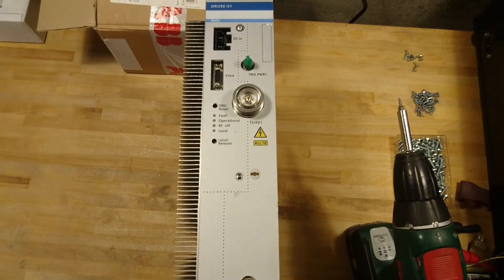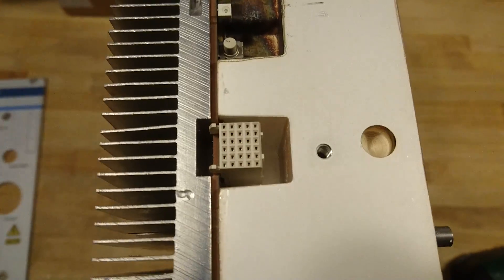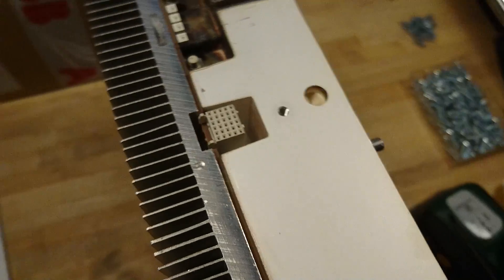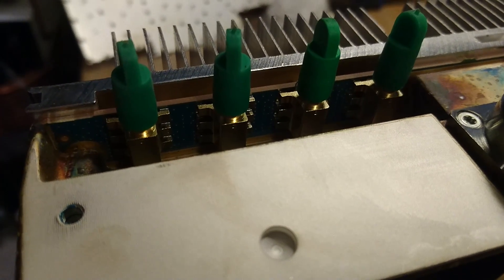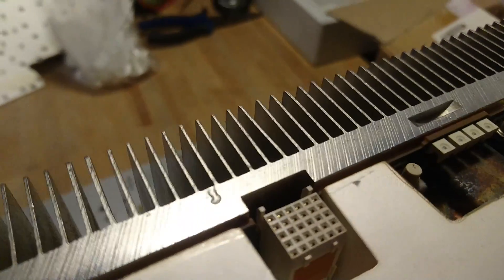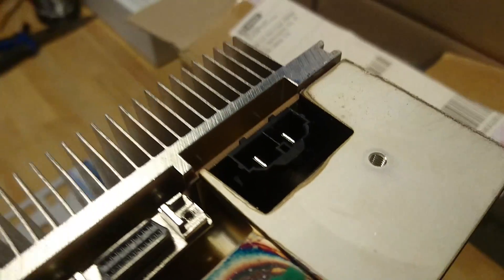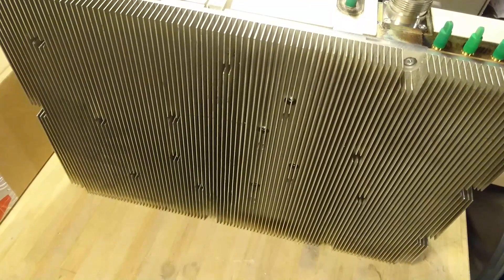Removing the front cover does not reveal too many secrets, except that there is this hidden connector — might be some kind of service connector. Here we can see that these four connectors are actually connected to the PCB, and the same goes over here. The LEDs, push buttons, everything here — we can actually see the PCB by now. I will have to remove the heat sink on the other side to see the amplifier part.